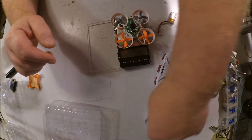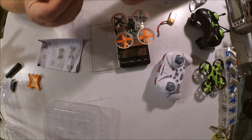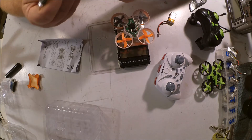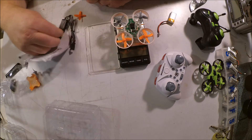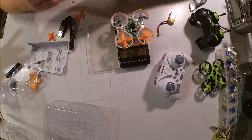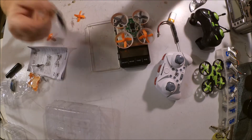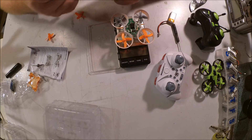Let's take a quick look at the accessories. You get a spare set of props just like the original Inductrix and the E010. Oh, you even get a screwdriver — I guess that's to make it easy for you to take the board off for swapping motors. They want you to be fully prepared.